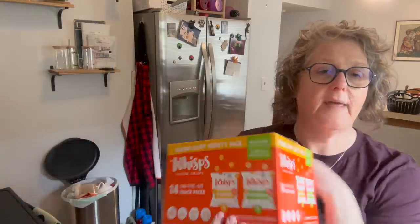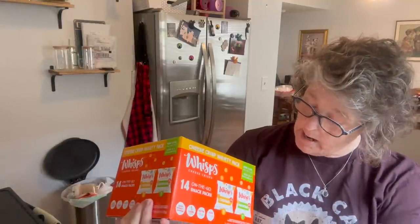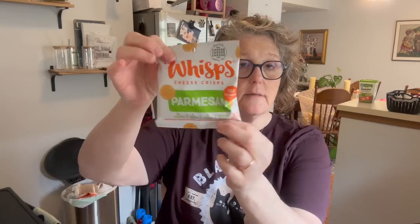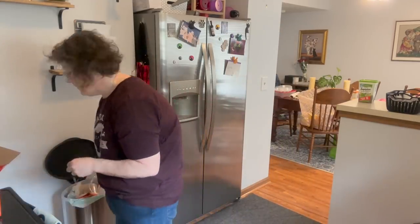Then I went downstairs to HomeGoods and found my Wisps. These are great little crackers — it's cheddar and Parmesan, which I like both. I get these at Costco for less than $6.99 and you get the same size bag. They're just a little snack size, which I love to take to work. Portioning is ideal for me — if I sit down with a huge bag of something, I'm just going to eat it all, and we shouldn't do that.